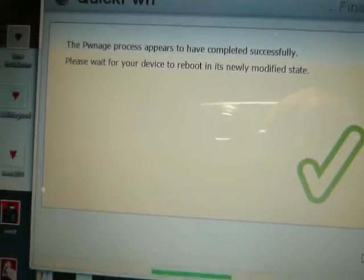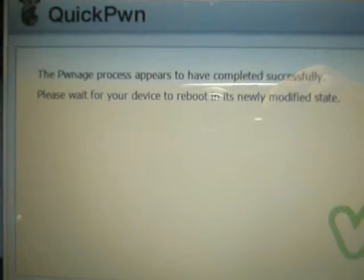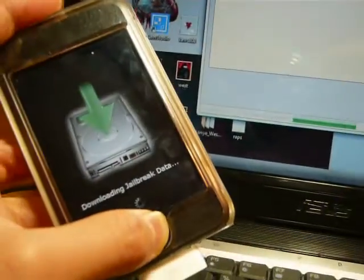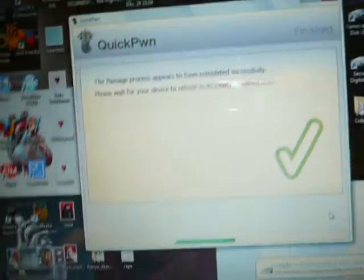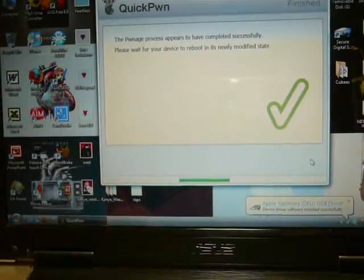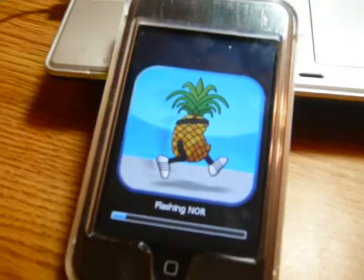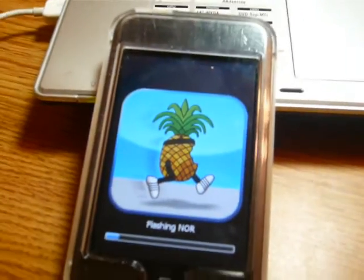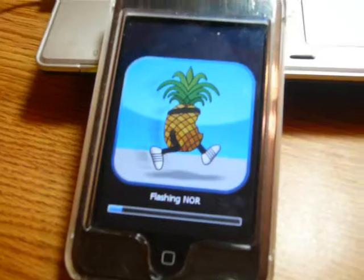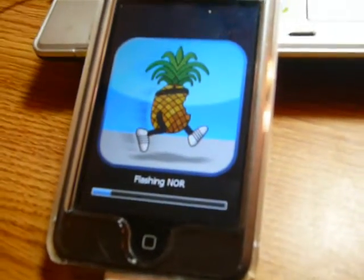Once you see this — 'ponage process appears to have completed successfully' — let go. Set your iPod down and just wait for this ponage process to complete.